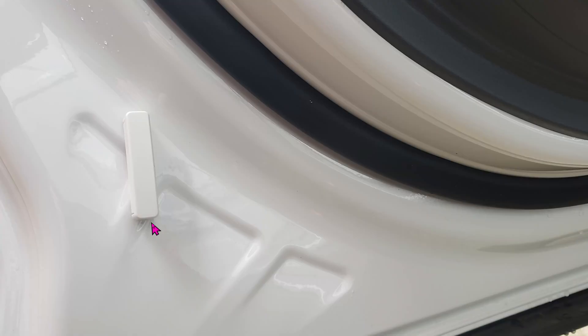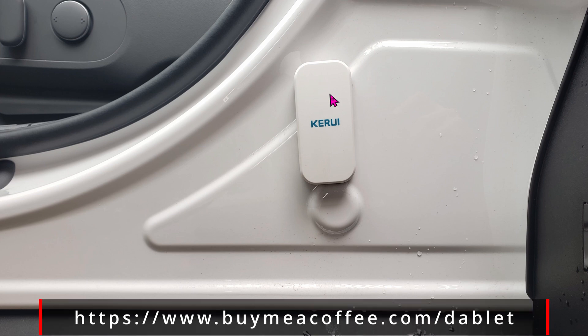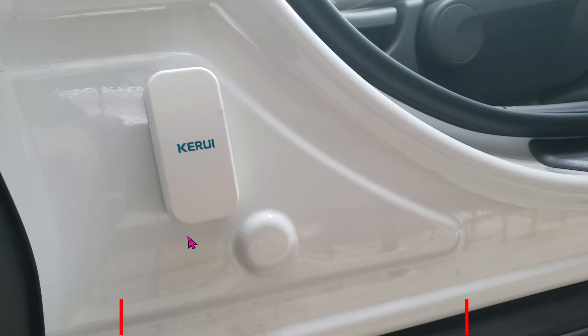On the door itself, this will be the position to place the magnet — you can use any magnet you want. To verify the sensors are working, just close and open the door. If things are working properly, you should see a red light here every time the door closes or opens.